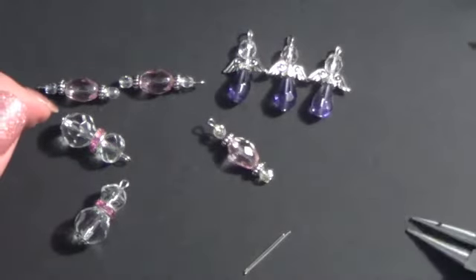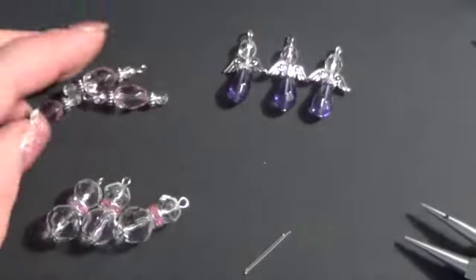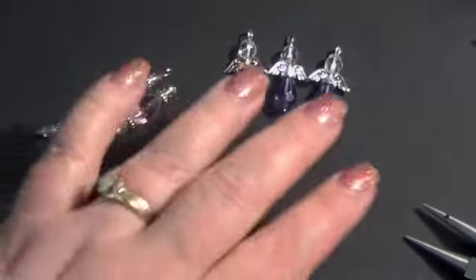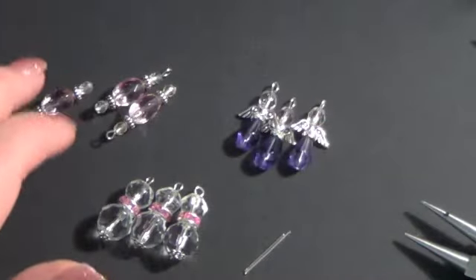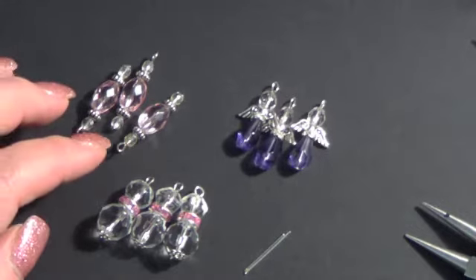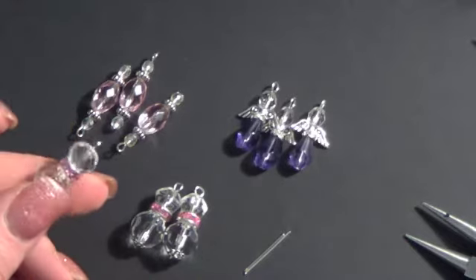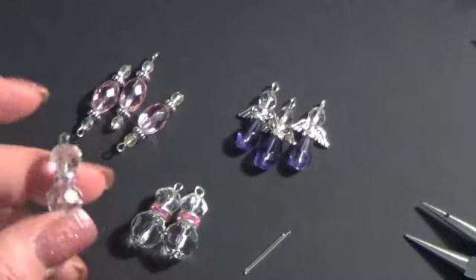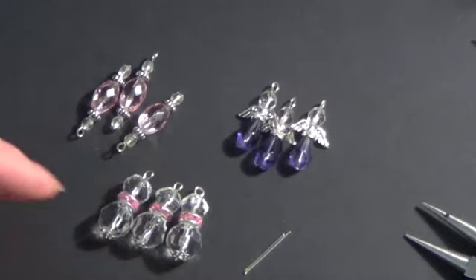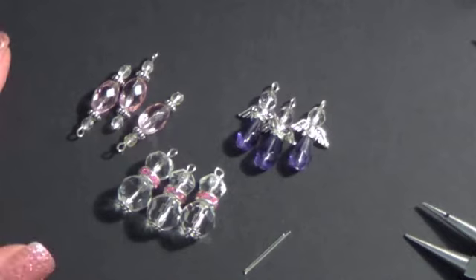Hopefully that wasn't too confusing and hopefully it cleared up any questions you might have about bead dangles. If you have any more don't hesitate to leave me a comment down below. I hope you guys give it a try — I really love making charm bracelets and charms, not only for my own projects but to swap with people. I really like the idea of making bead dangles as a little gift for a crafty friend. Thanks for watching, and I hope you're having a great day wherever you're at. Bye!